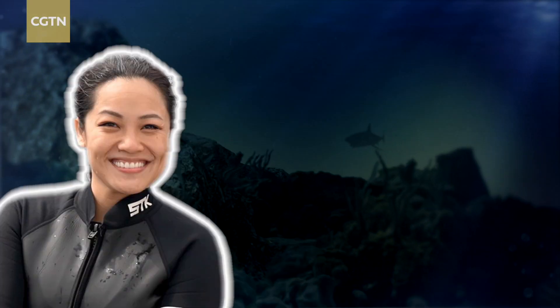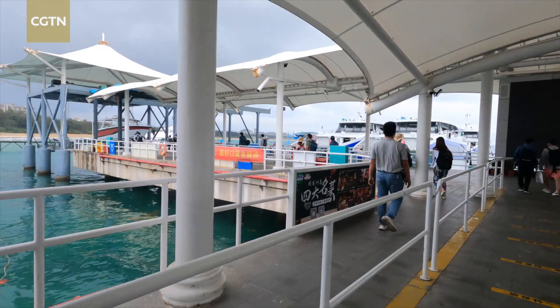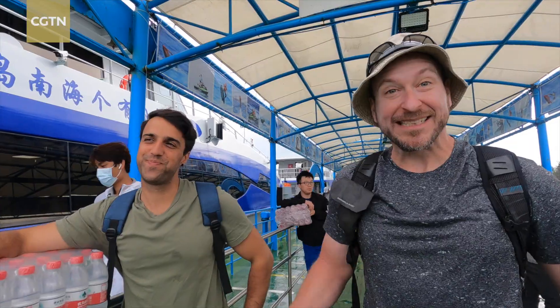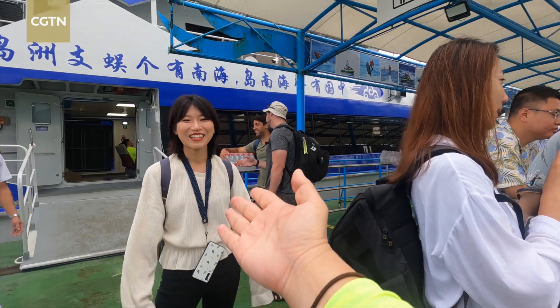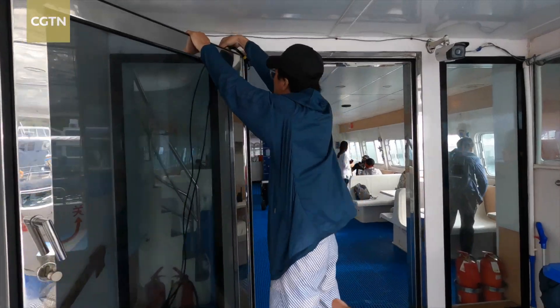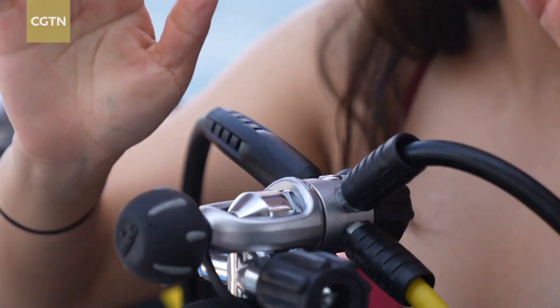Hello guys, Jingjing here. Today is a big day because we're going to go scuba diving. This time we'll be quite soon to live stream from the water. These are the cameramen — hello guys! It'll be a groundbreaking report because we plan to live stream the entire scuba diving and coral planting from under the ocean.